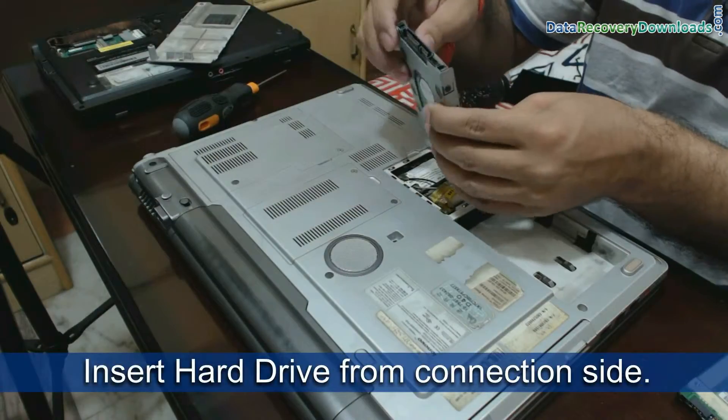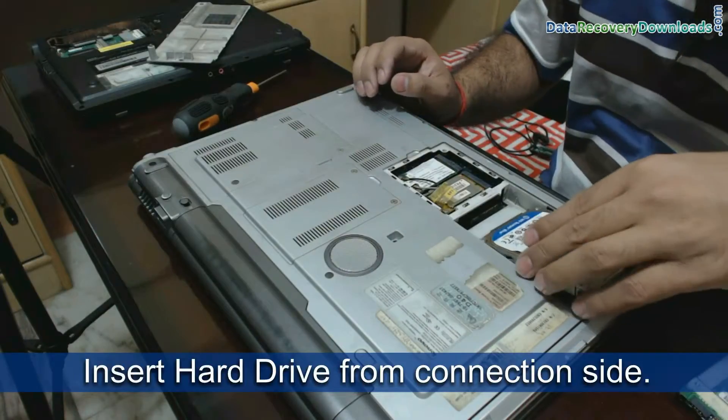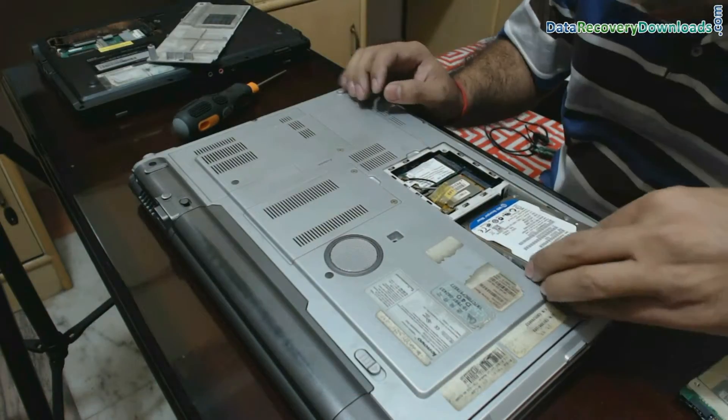Insert your hard disk from the connection side into your laptop. Do not apply force.